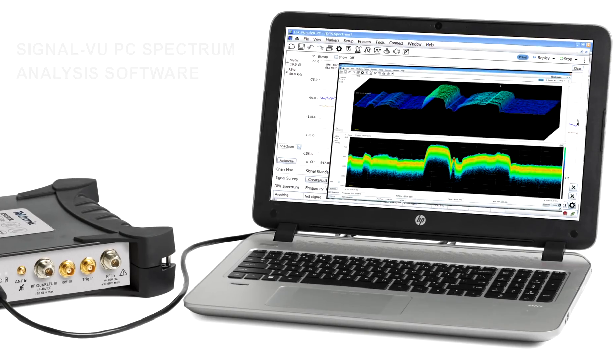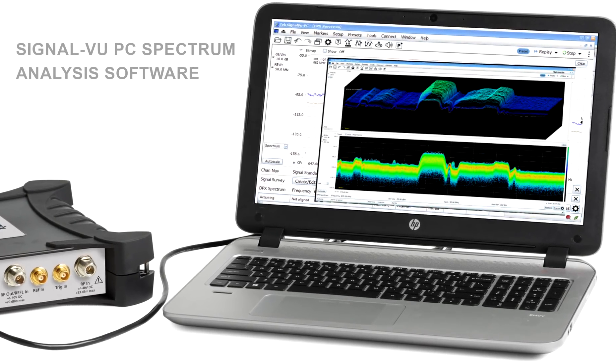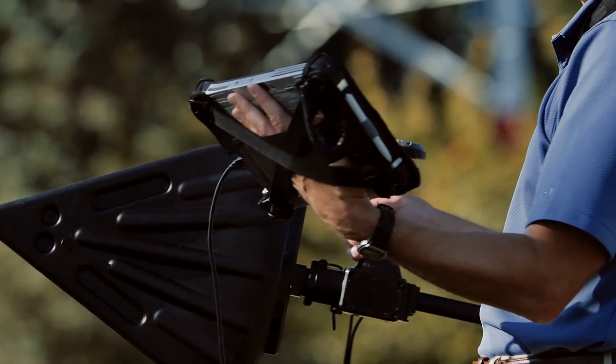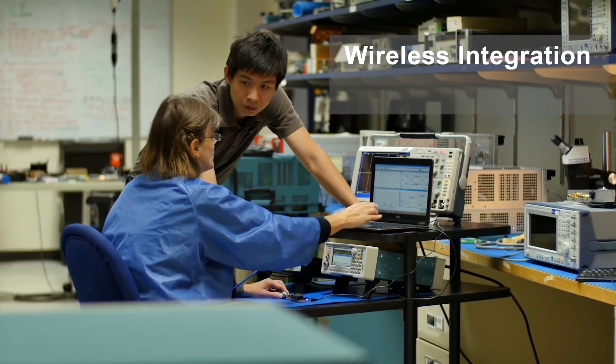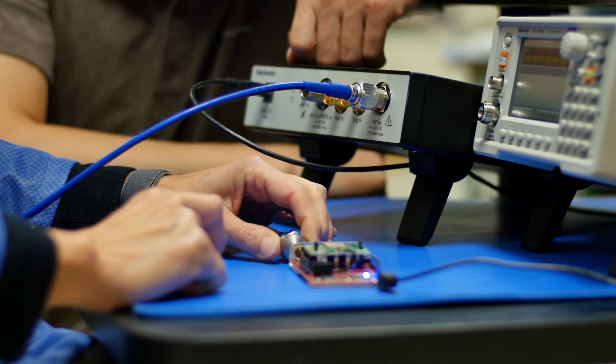All models come packed with powerful SignalVu software, which includes 17 free common RF measurements. Whether your analysis takes you to the field or the lab, from interference hunting and spectrum management to cable and antenna testing, from wireless integration and EMI compliance to designing the next big internet thing.